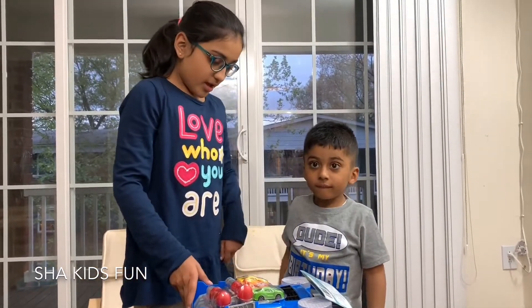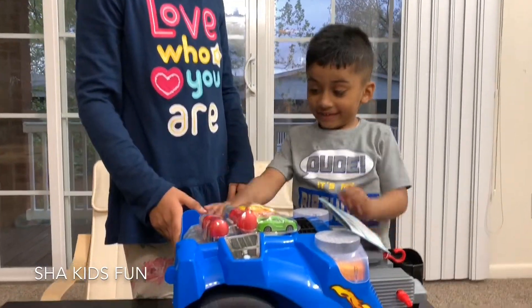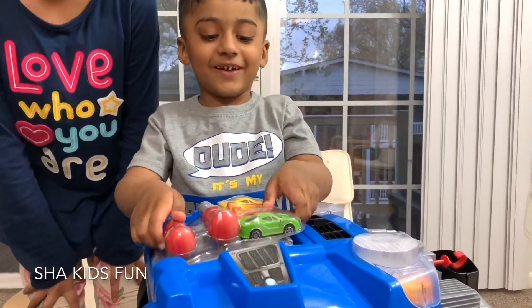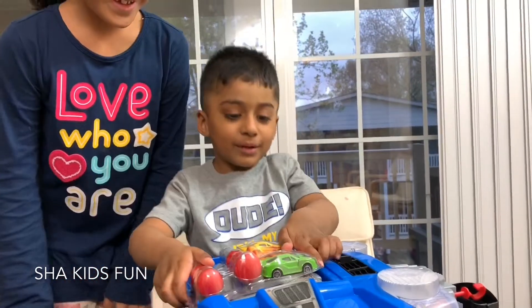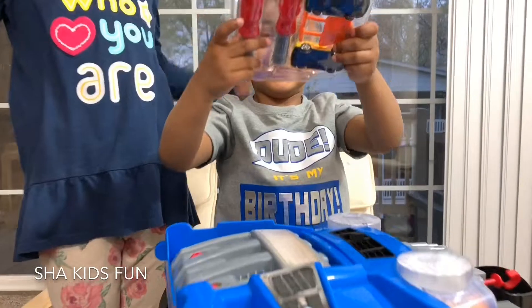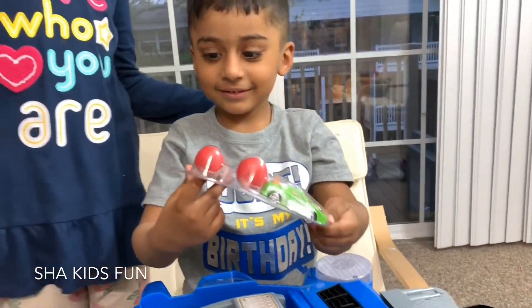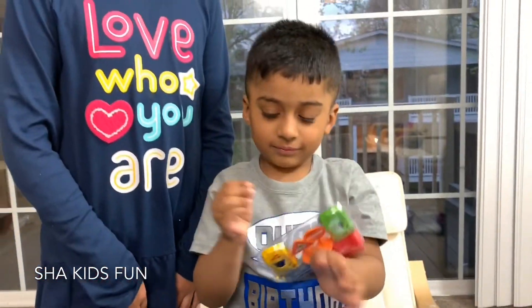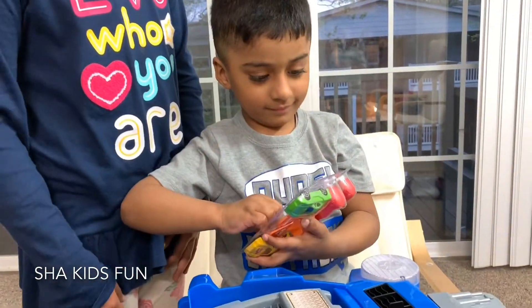Shazza, do you want to open it? Let's go get the scissors. Chop chop chop — he won't open up my barnacles! Wow guys, did you see how strong Shazza was? It's time to open it. So is this what it looks like from the outside? Let's see what it looks like from the inside, guys.